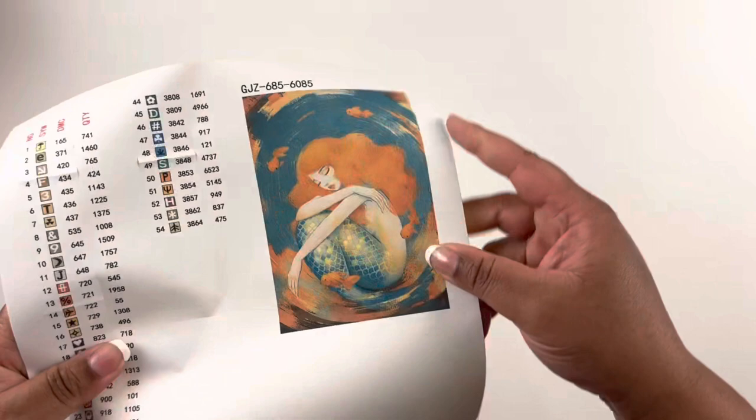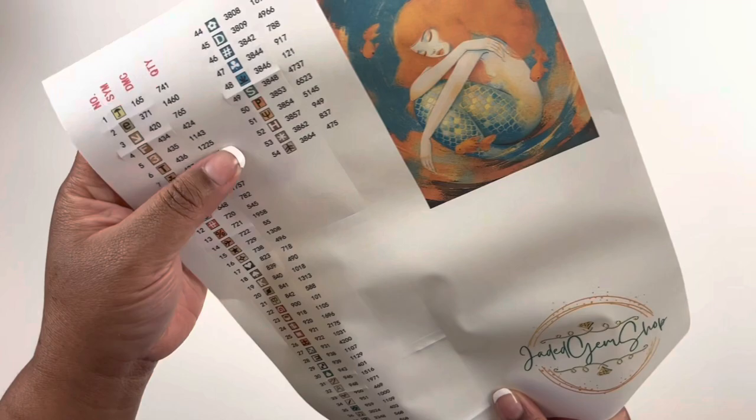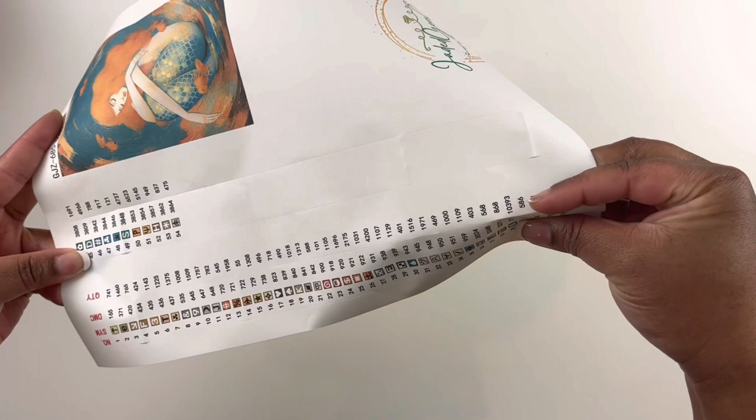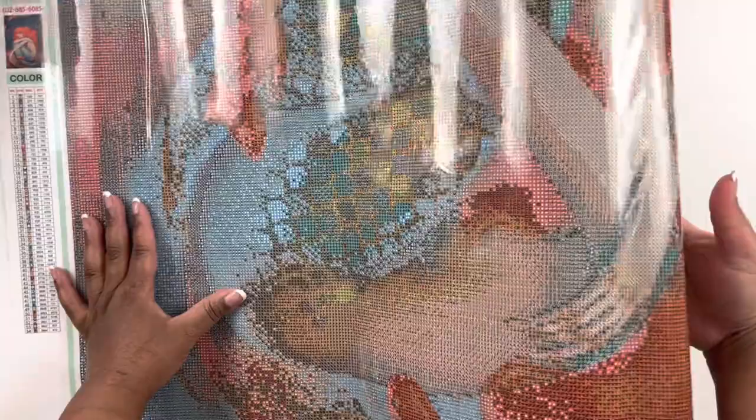We have our sticker here — Mermaid in Her Goldies — so beautiful. I was so happy to get this because I want to work on it for March for the Mermaids and Magic event. This one is 54 colors. She has pre-cut stickers to help your kitting-up process go a little bit faster. There's our image — Mermaid in Her Goldies. Now let's unwrap this canvas.